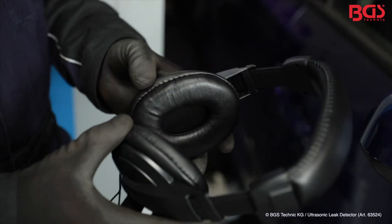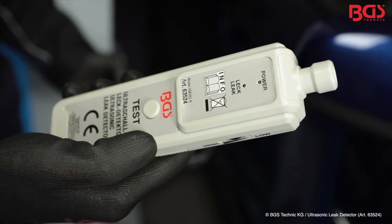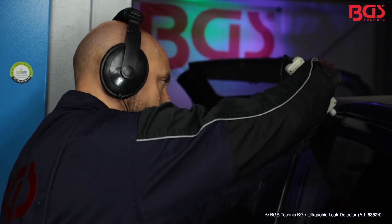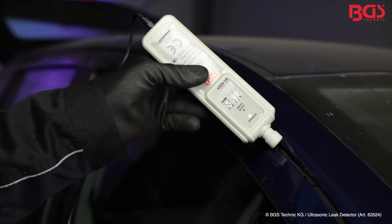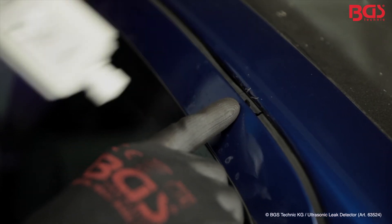Put the headphones on and hold the tester in your hand. Here you can set the sensitivity higher and lower. Now we press the test button and follow along the seal. In our case, we found a leak in the door seal.